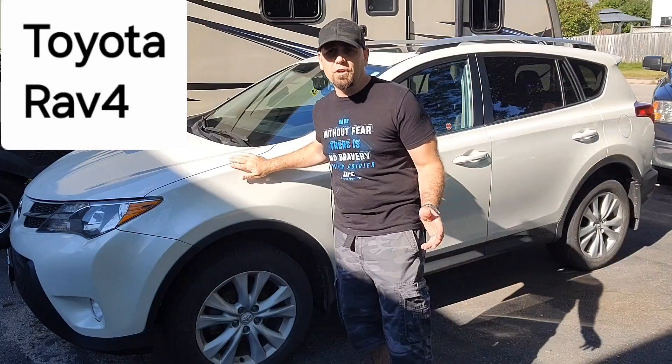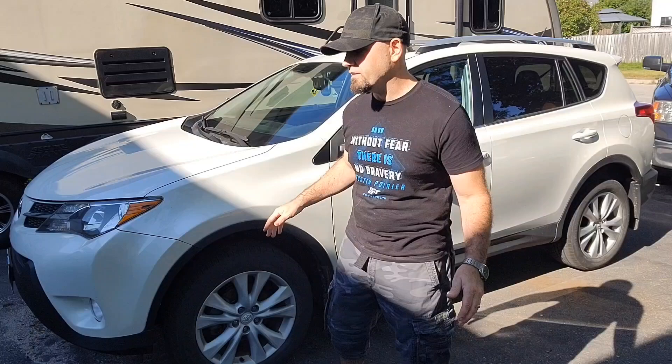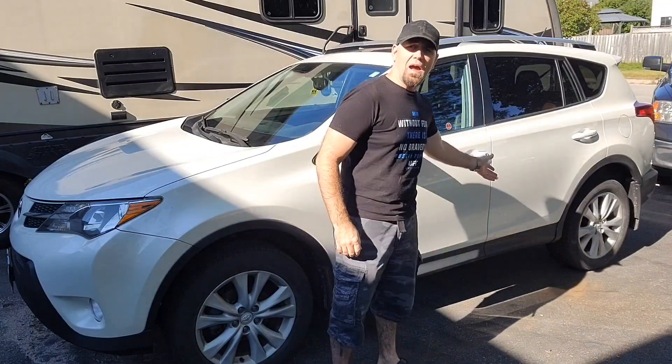So you got a flat tire with your Toyota RAV4, 2012 to 2018 — doesn't matter if it's the front tire or the back tire. I'm going to show you where the spare is, where the jack is, and how to change your tire.